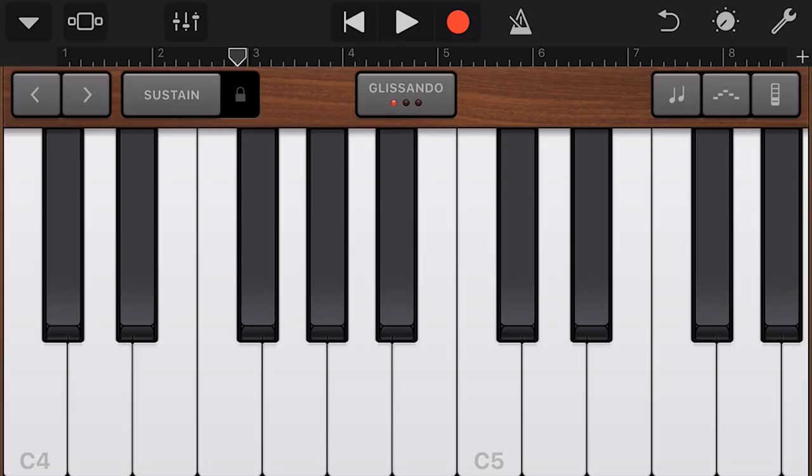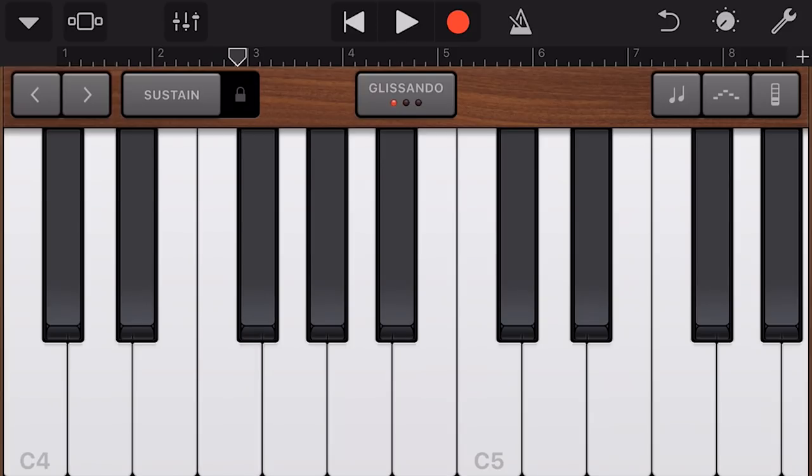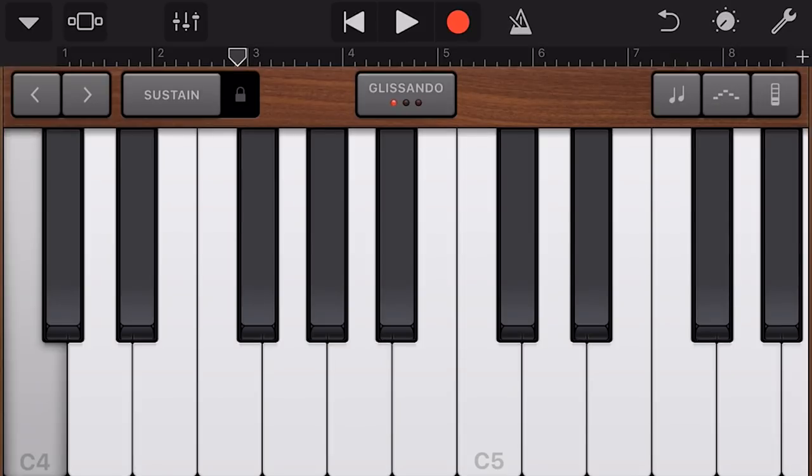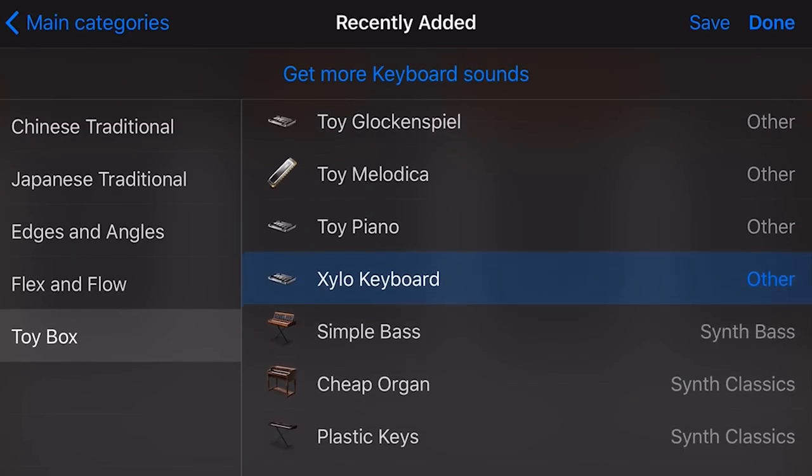The Toy Piano is a bit of a classic kind of sound — very nice. Then the Xylo Keyboard — if you imagine those plastic keyboard keys, you can actually hear the sound of the plastic key being hit, which then hits the xylophone glockenspiel part. That's pretty cool.